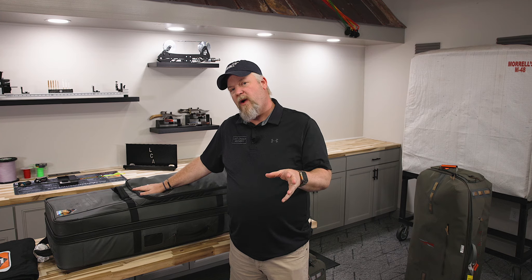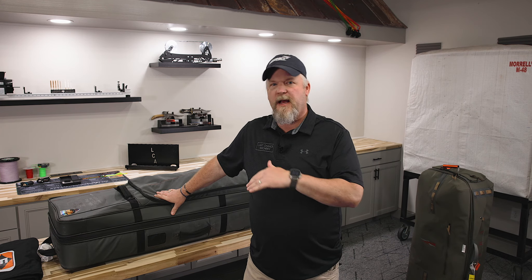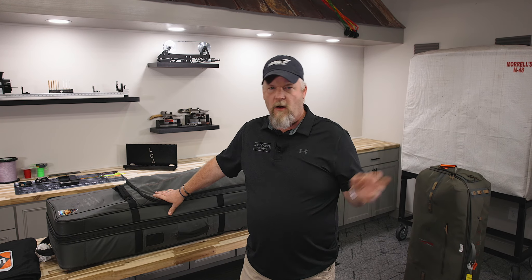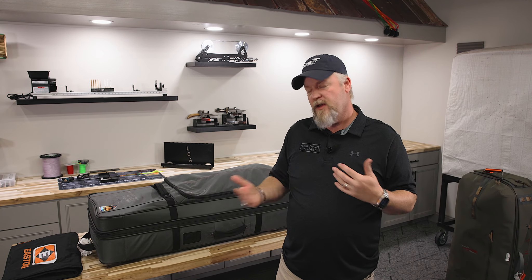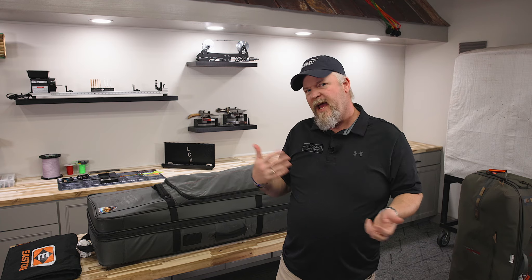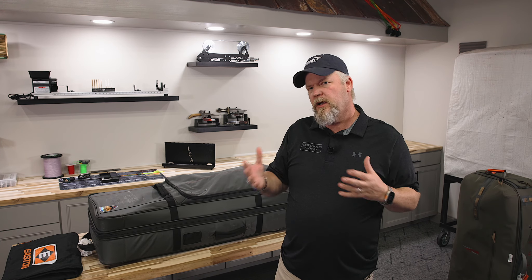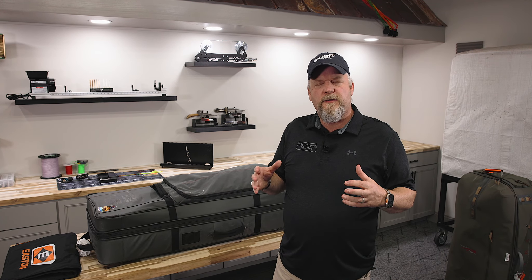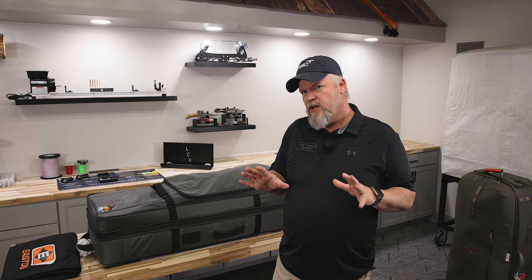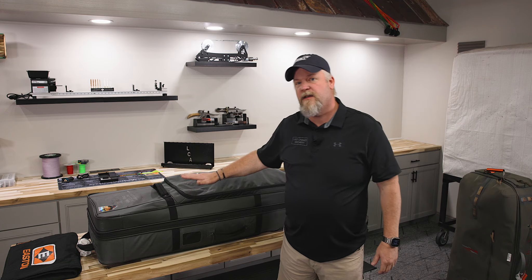Today I'm going to show you how I travel with my archery gear. I've been traveling with bows, arrows, stabilizers, binoculars, spotting scopes — all that kind of stuff — all my life, and this is what I've finally settled on as the best way. I'll show you a few different variations based on whether it's indoors or outdoors or a lot of car travel. People are nervous about traveling with their bows, but archery equipment is tougher than you think if you take a few precautions. This is my Easton Bowtruck case.